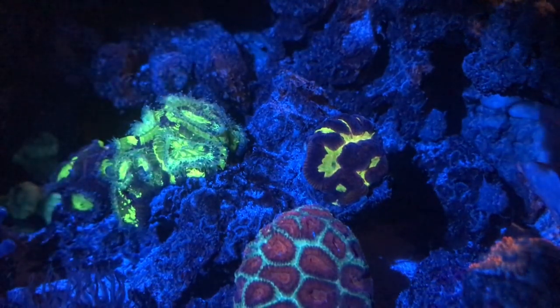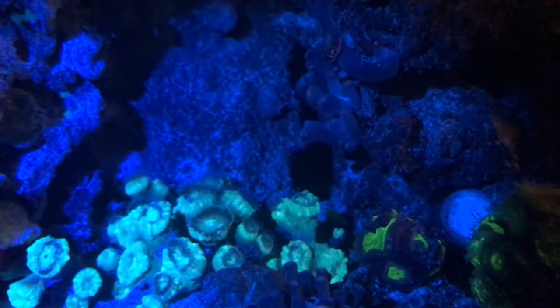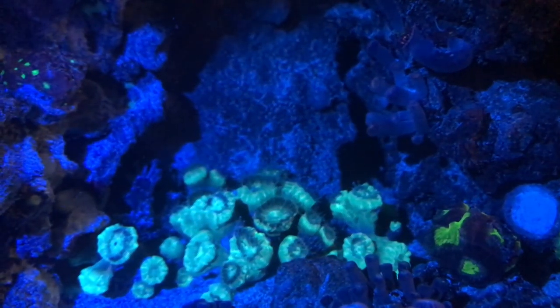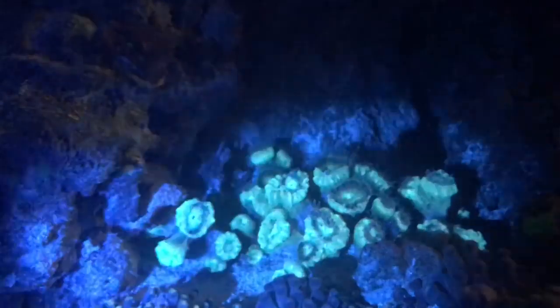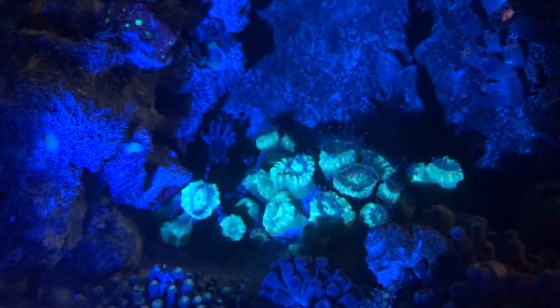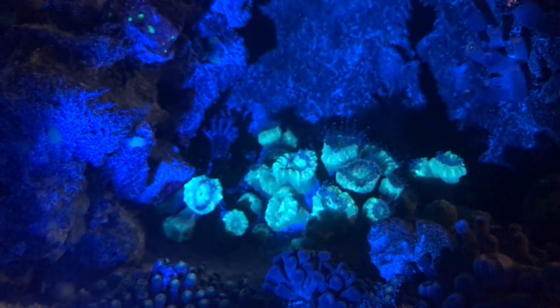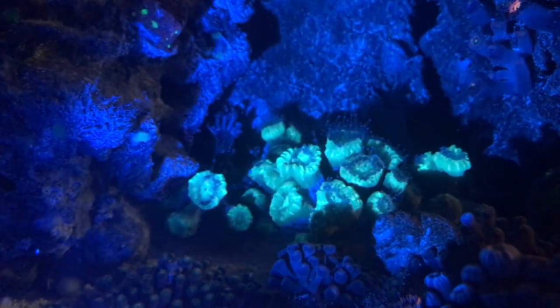Number two: you want to space your corals out, you want your corals to have plenty of room to grow and spread. It's okay to place one coral next to another of the same variety so long as you know they have space between them — let's say between acans and candy canes — because they will sting each other and kill each other. You can see those candy canes right there — those are sweepers but they're looking for food. If you have something close by, the other sweepers might kill the candy canes and you'll have a dead set of candy canes.